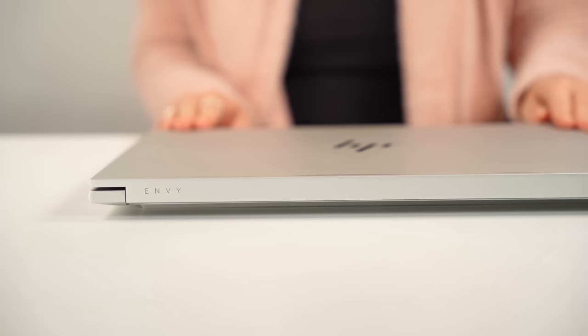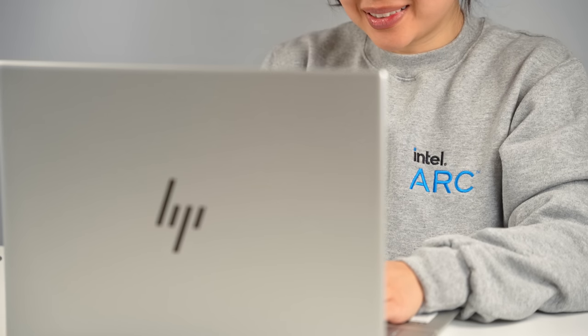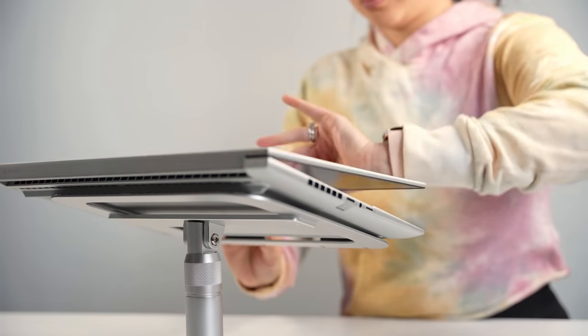The HP Envy 16 is classified as a content creation slash light gaming device and after spending some time with it, I think they nailed that description. You're getting plenty of power with the Intel 12th Gen processor, and Intel's new Arc graphics offers a nice middle ground between price and performance. Combined, you're getting a lot of synergy between them that I can only imagine will get better over time as Intel optimizes things. If you're interested, I'll link this exact laptop model in the description. Now if you'll excuse me, I'm gonna go spend some quality time with my daughter. As usual, thank you so much for watching — until the next one, I'm out of here. Bye!